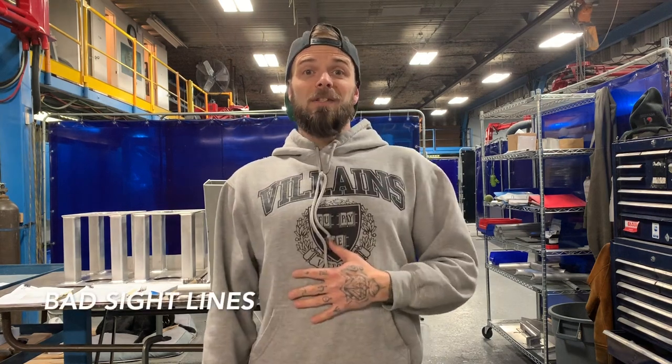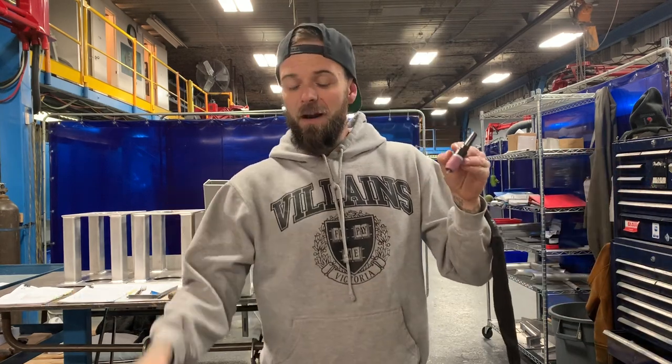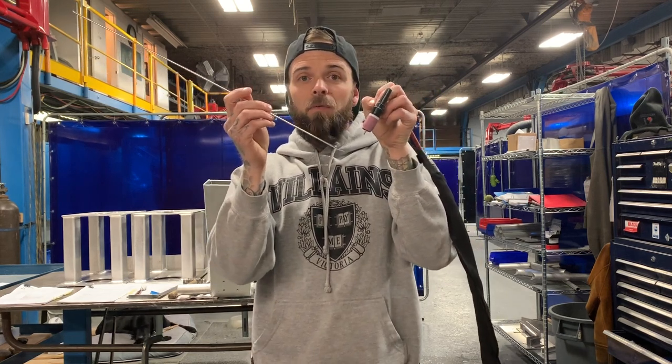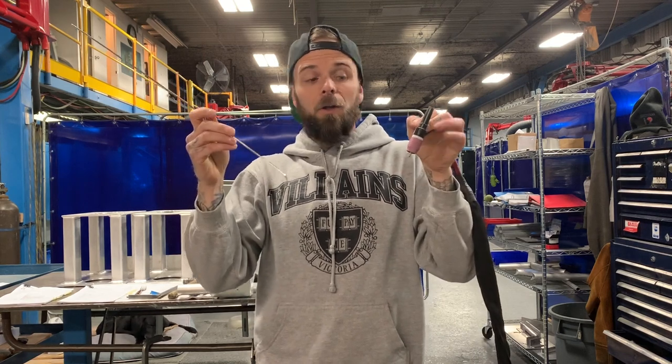When you finish a weld, just keep your torch next to you, flip up your mask, wait for the tungsten to stop glowing, then move it out of the way. Number three is pretty common, especially when people first start learning: bad sight lines. When people get set up to do a weld, they'll get comfortable and arc on, and then before they know it their hand is in front of their face, or they're sitting at an angle where they're actually welding away from their point of vision. Make sure that before you arc up, you're going to be able to travel the full distance you need without your hands getting in the way.